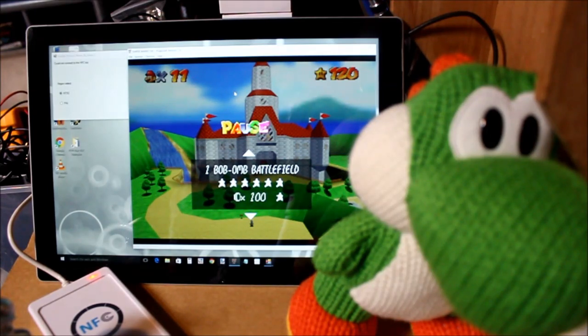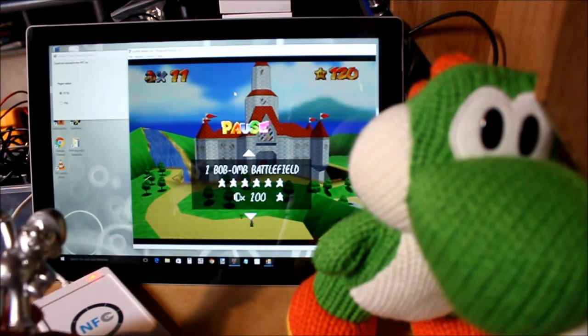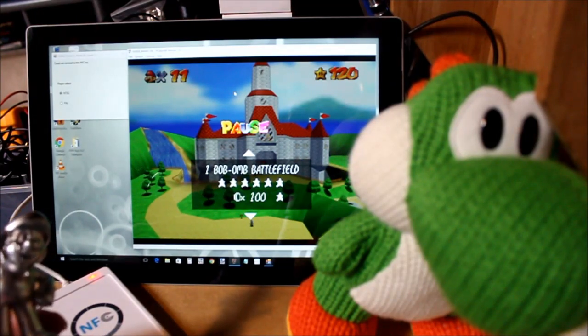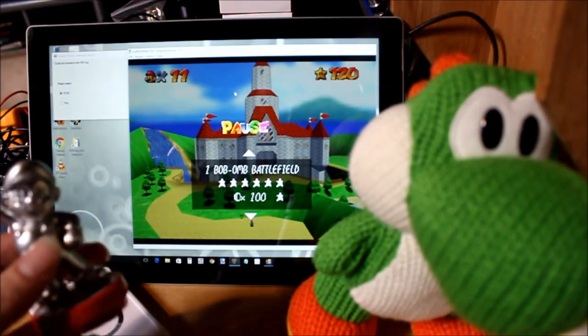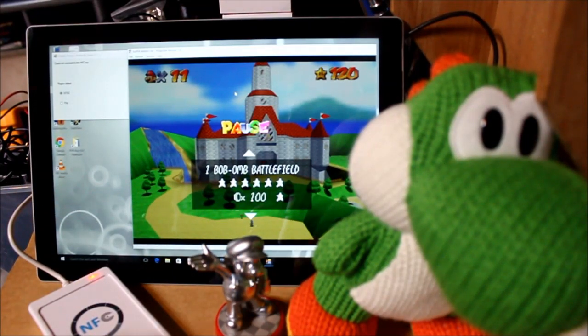I can improve the timing on the program — it's just a demo to show that it's possible, and it's going to be interfaced to all sorts of other software. In theory, you could do it on a real N64, but it would be a lot more difficult because you'd need some way to interface the NFC reader to the N64, though not impossible. You can also add support for other amiibos — I have Mario, Yarn Yoshi, and Link as well. You could do much more complicated things, like possibly downloading a new character into the game, but you'd have to model the character and so on — though it's all very possible.